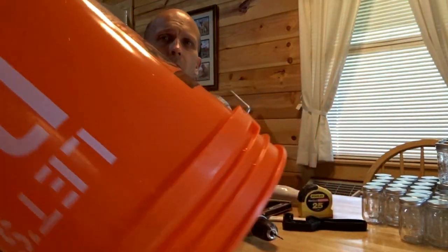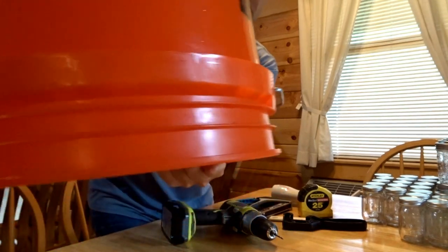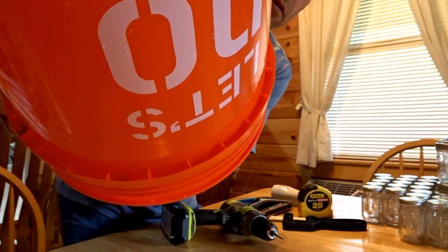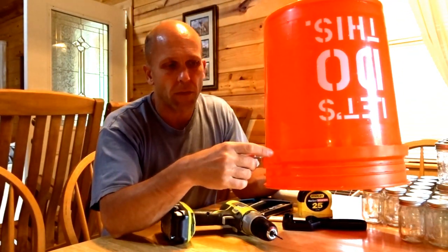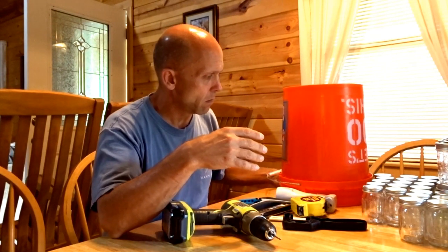The bees are going to feed with the bucket upside down. The area that they're going to feed in is this little reservoir area of the bucket right here. What you do is you drill holes through the bucket but not through the reservoir area on the outside. When you put the lid on — which is an airtight, waterproof seal — it creates a vacuum, and the vacuum makes it so that the sugar water doesn't just run out. You will lose maybe a quart or so when you first turn over the bucket, but don't worry, it's not all going to run out.